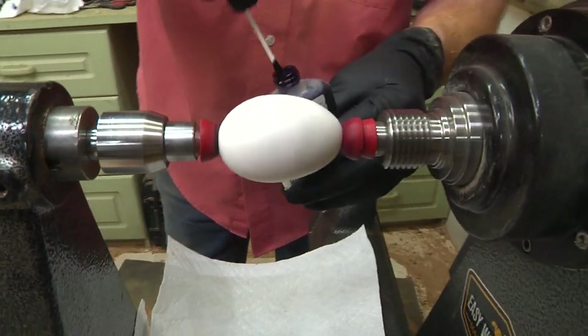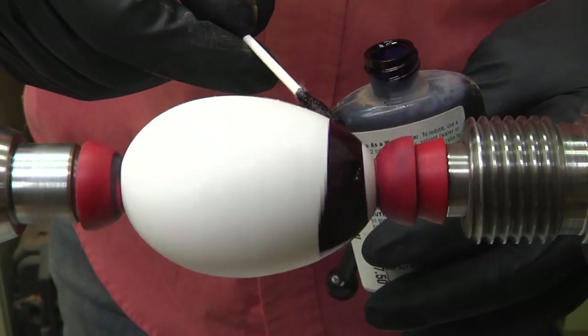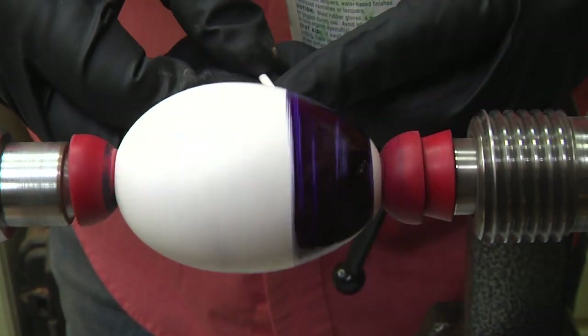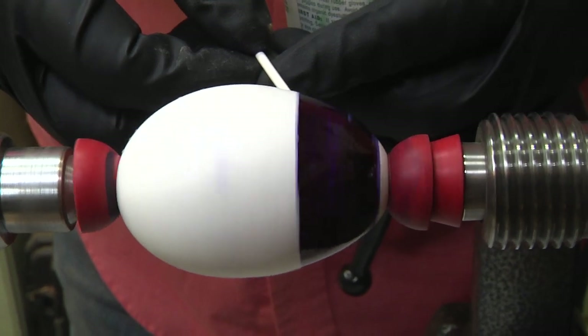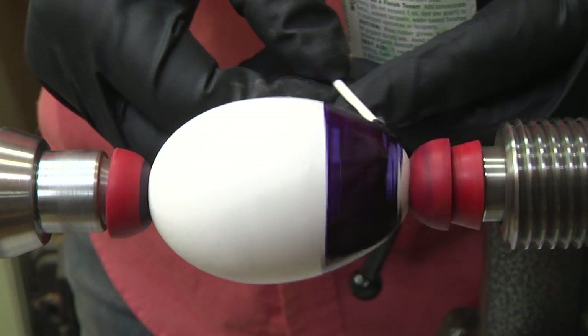It does not want to stay on there. So we're just going to use a Q-tip to apply some ink here, and this is purple. It'll start looking like purple in just a second. Ooh, cool, huh?